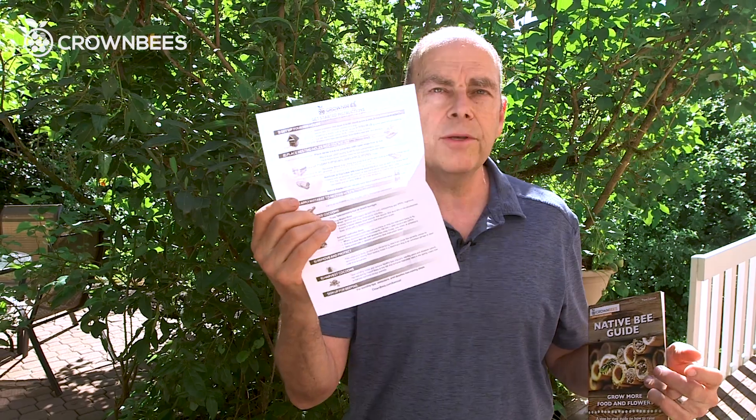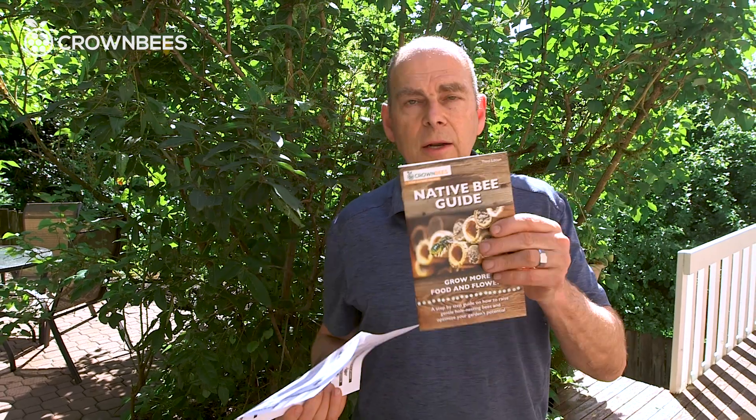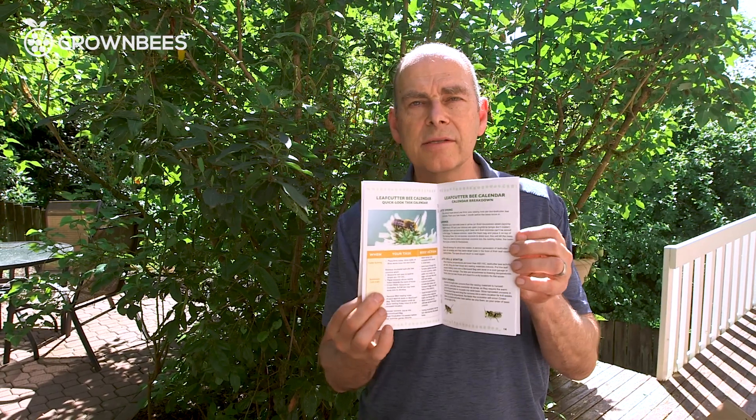Of course we have both instructions and a booklet to help you out. The instructions have everything you need to know for both spring and summer bees — for setting houses up and learning to use all the accessories. And we have a booklet that is a summation of our website, a complete how-to and a little bit about the pests. Easy to read.